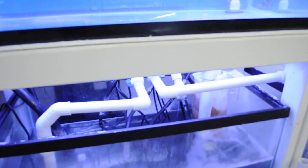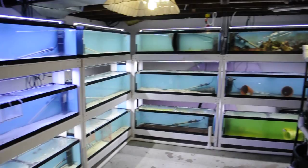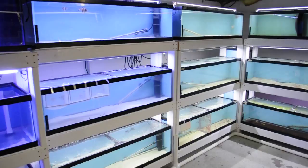Check out that logo. Most of the filtration is actually back behind there, behind the sump. And these are all standalone tanks.